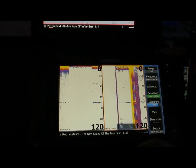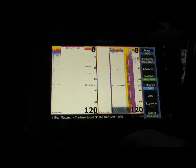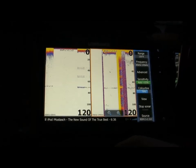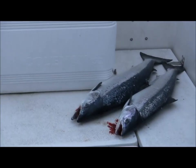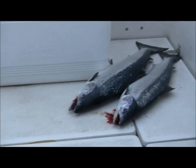So if you are using Lowrance, Simrad, and/or Humminbird products, you may expect catches like this. This is today's catch on the Baltic Sea — two Atlantic Salmon. Wonderful. Have a good day.